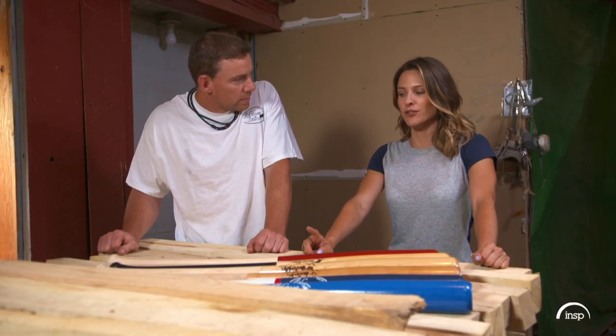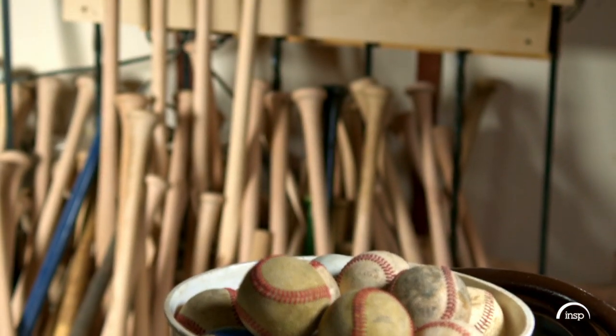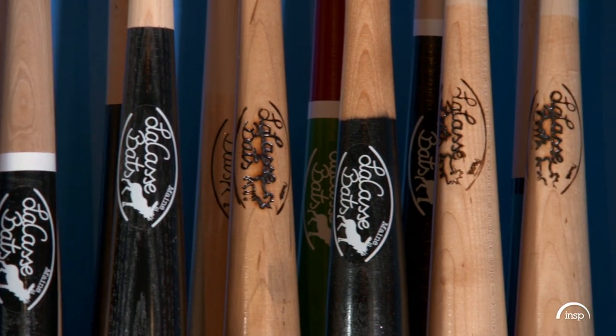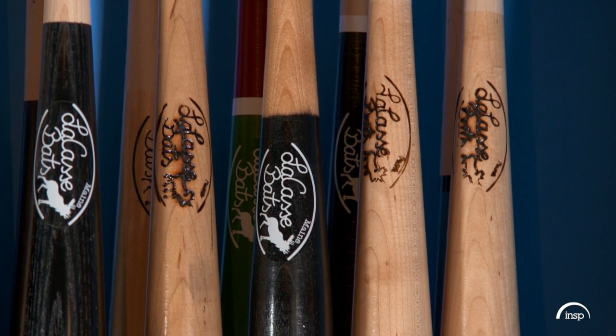When did you make your first bat? Ten years ago this year. I just really wanted to turn my own bat and ideally hit a home run with it. It took me about two and a half hours to turn the first bat. How long does it take you now? I can hand-turn one in about 15 minutes.